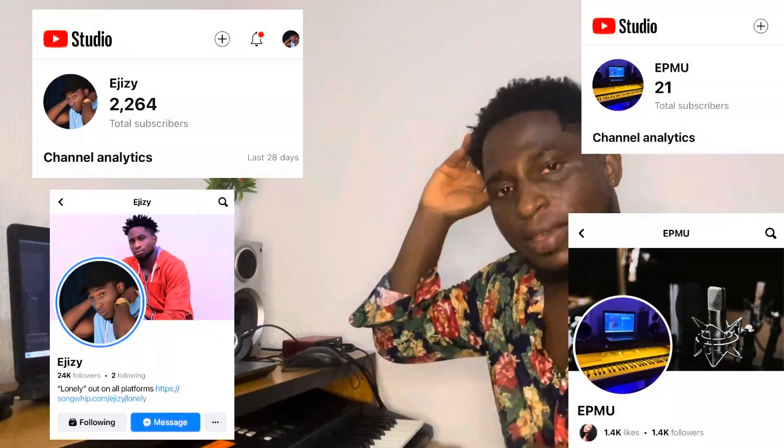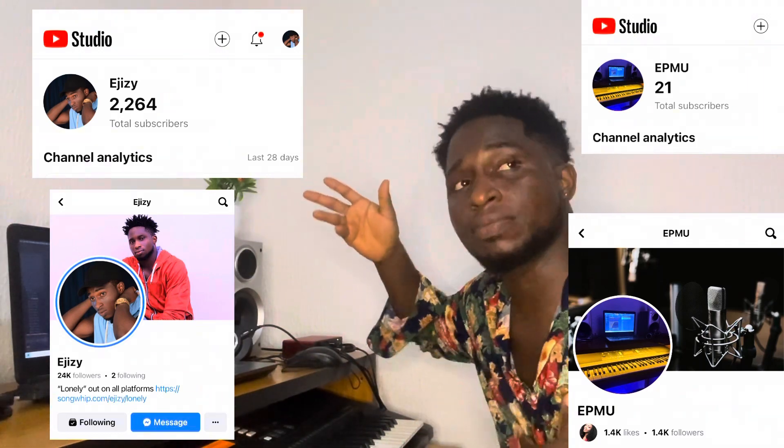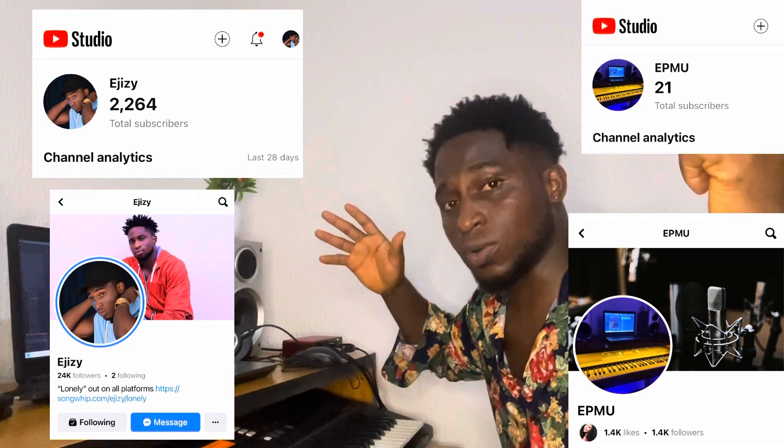Before we proceed, make sure you check out my channel pages — one where I do my music and lifestyle, and another where I do keyboard tips, music tips, and FL Studio music production tips. Also, I have an announcement at the end of this video, so make sure you stick to the end.